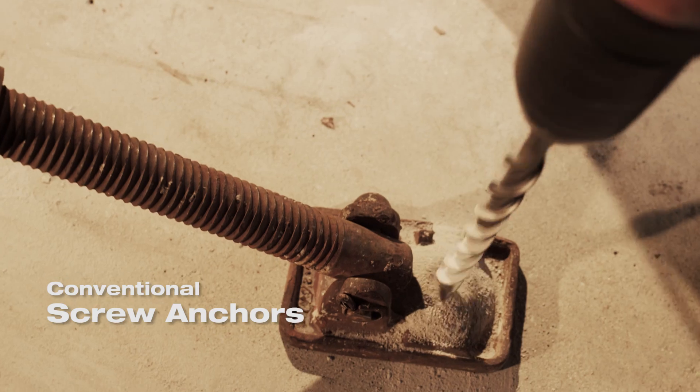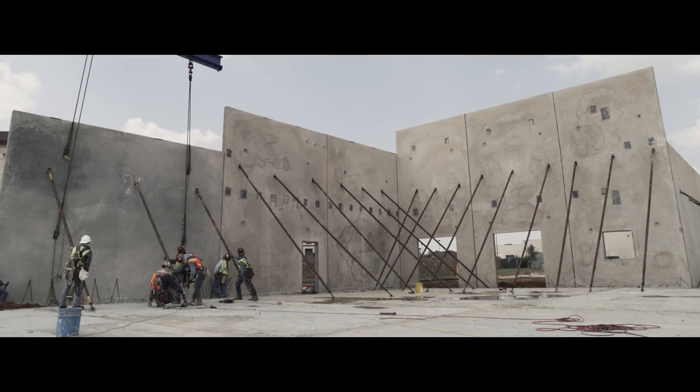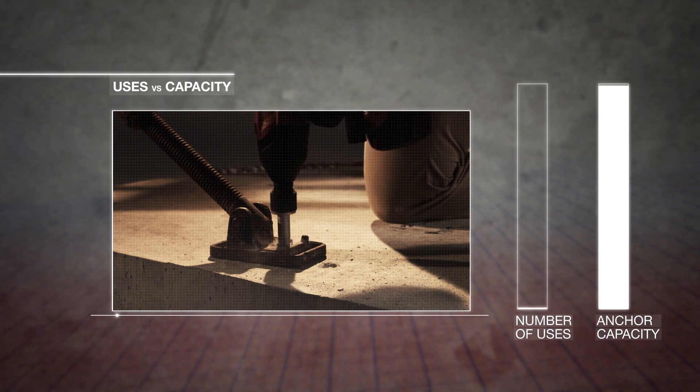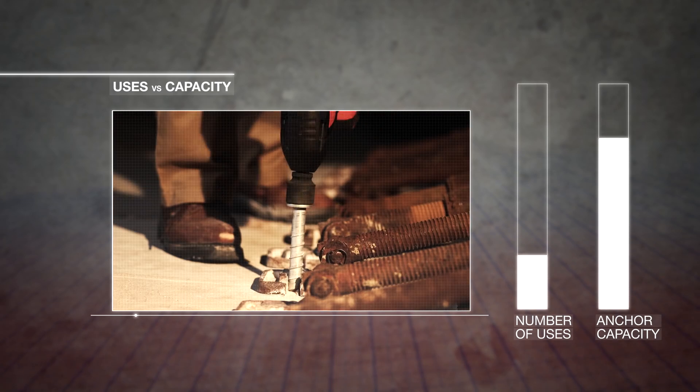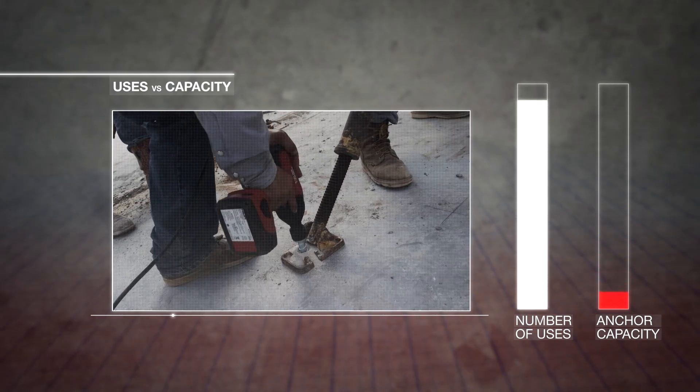Conventional screw anchors can only be used once per listed manufacturer's guidelines, and even though screw anchors are designed for just one use, some continue to reuse them over and over with no understanding of the anchor's capacity. With each reuse, a typical screw anchor's capacity decreases, which could lead to serious safety concerns, even in temporary fastening applications.